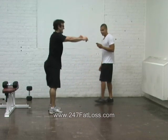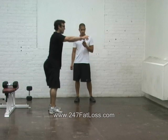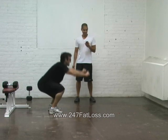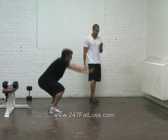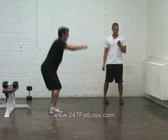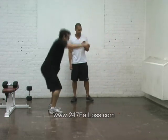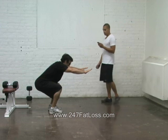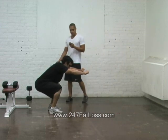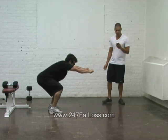Here we go. What round is this? This is seven. Can't even count when I'm doing this. Four seconds to hold, come on. Ready? And hold. Stay there. Three seconds to bring it home. Ready? Three, two, one, go.